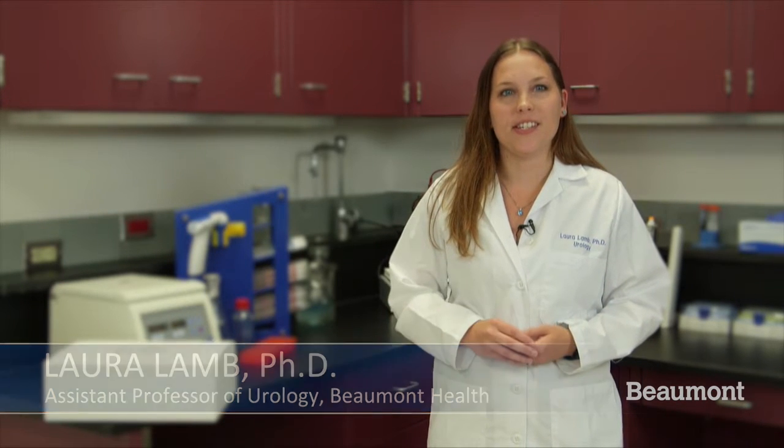Hi, I am Dr. Laura Lam, Assistant Professor of Urology at Beaumont Health. This video will explain how to collect urine for the interstitial cystitis study.